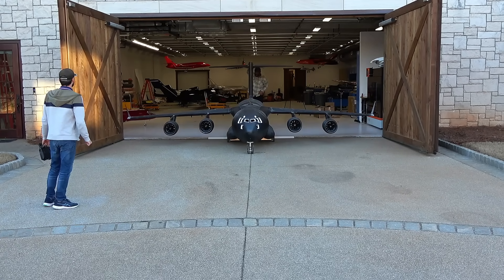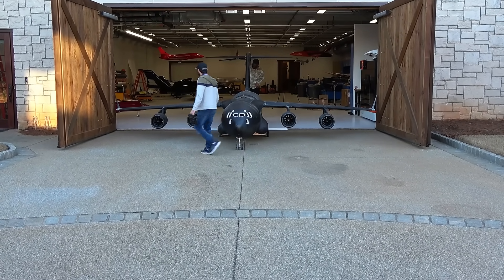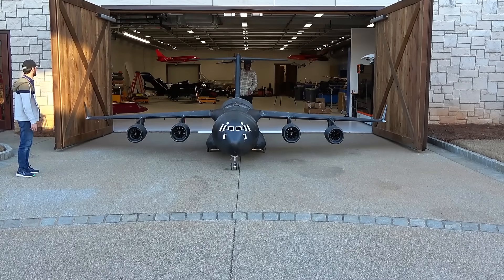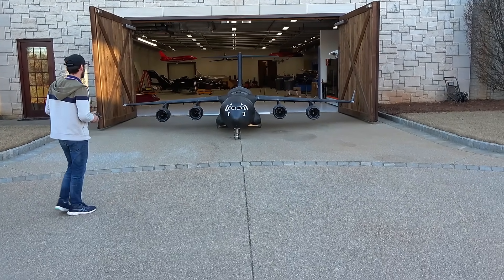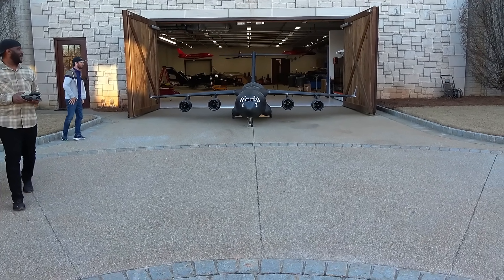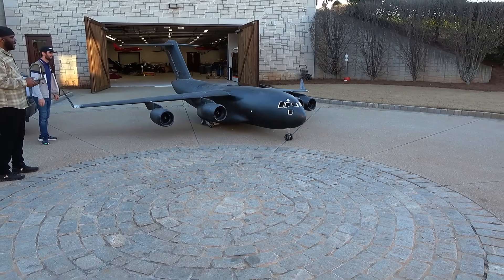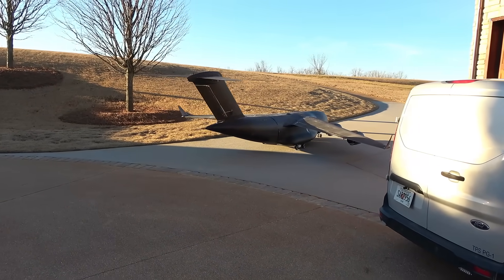Let's go! Oh my God — it's standing up under its own control. That's massive, that's massive! That's crazy! Watch yourself! It's good, it's good.